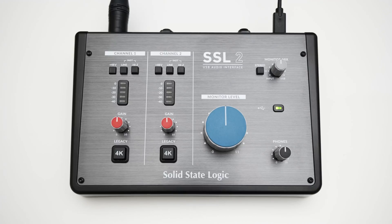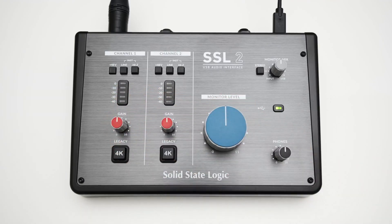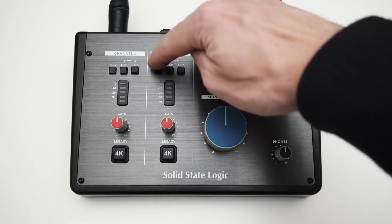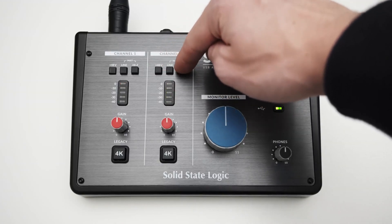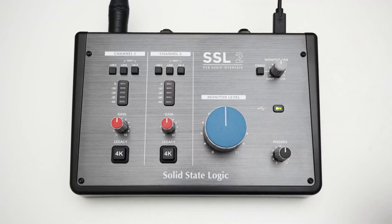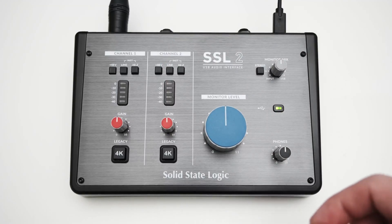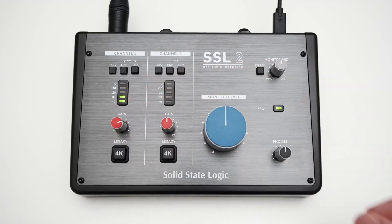The SSL 2 Plus is the first audio interface from the traditional British company Solid State Logic, well known to many musicians and sound engineers for its large mixing consoles. Especially the consoles of the 4000 series have a legendary reputation, and visually as well as sonically the SSL 2 Plus is meant to remind of this series. The legacy 4K switch provides sound coloration in both channels along the lines of the 4000 series. Apart from this special feature, the SSL 2 Plus presents itself as a typical 2-channel USB interface with LEDs, MIDI, and a large monitor control — at a, for SSL standards, surprisingly low price.